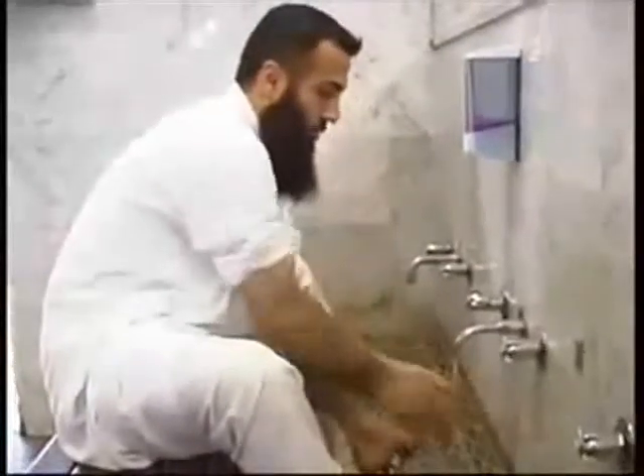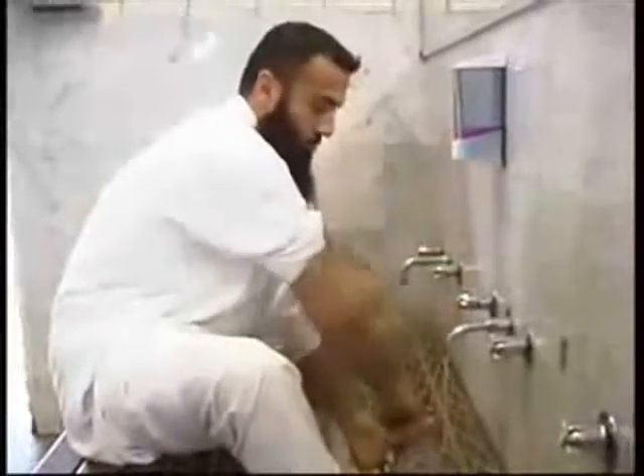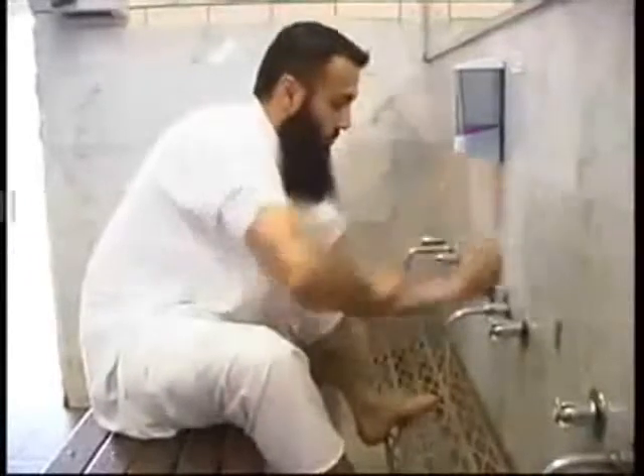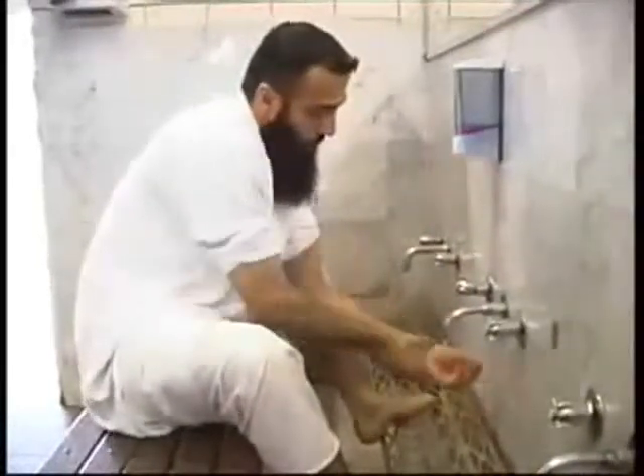Then wash your arms from the tips of your fingers to just above your elbow. Repeat the process three times, then repeat for the left hand.